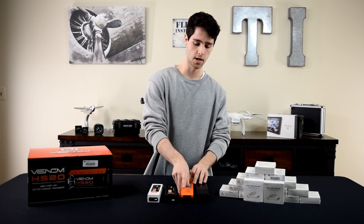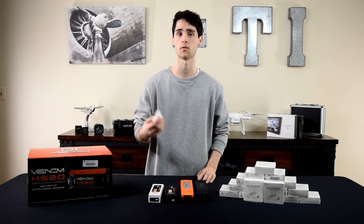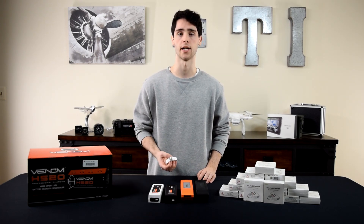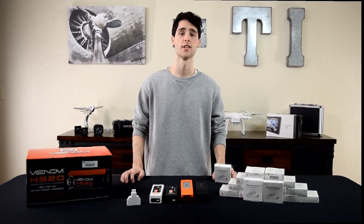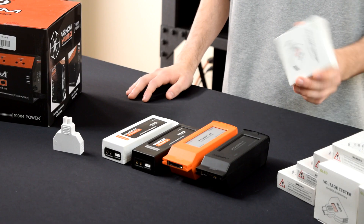So again guys, this is a much easier way to check the voltage of your Yuneec batteries rather than getting your equipment out of your case, turning it on, putting the battery in, turning the controller on, and checking the controller display. That's it for this video, hope you guys enjoyed it. Please stop making your life hard and just get one of these.